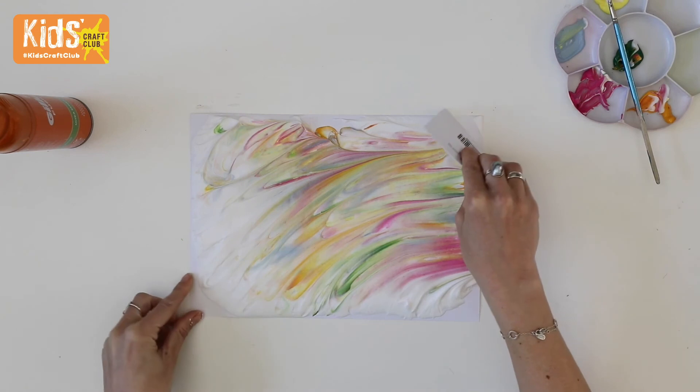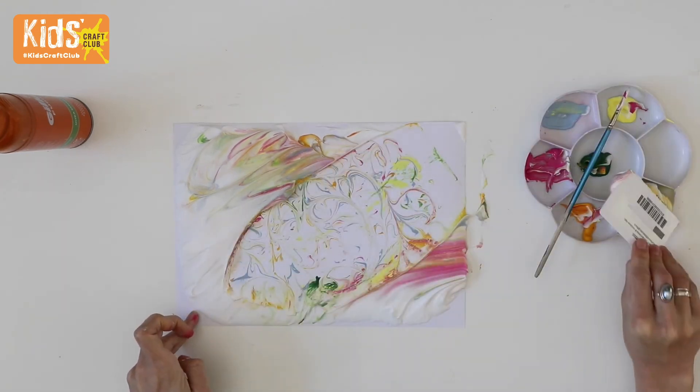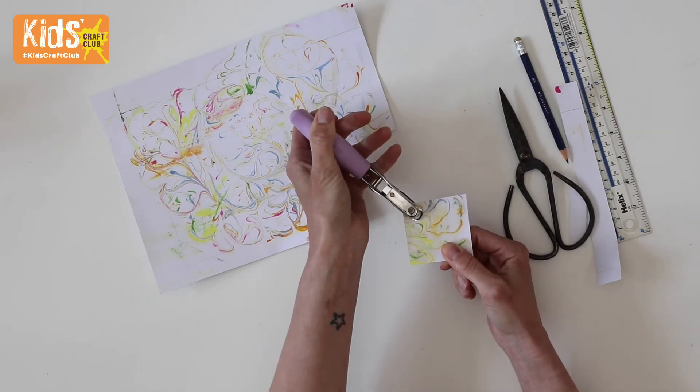Then peel away the card and use an old credit card to scrape away the shaving foam to reveal a cool print on the card below. You could then use this card to make gift tags like we have — cut the card into squares and punch holes into each corner.